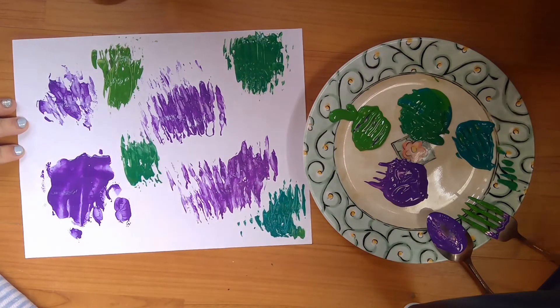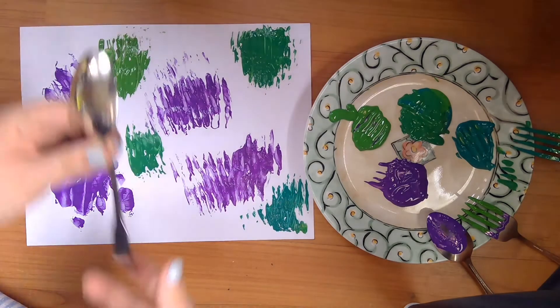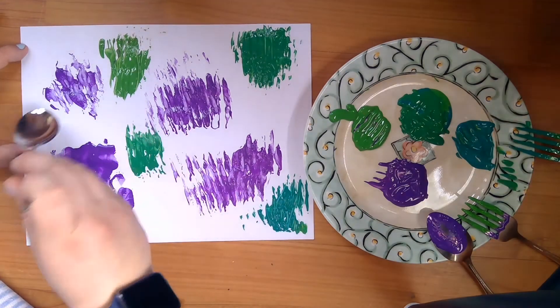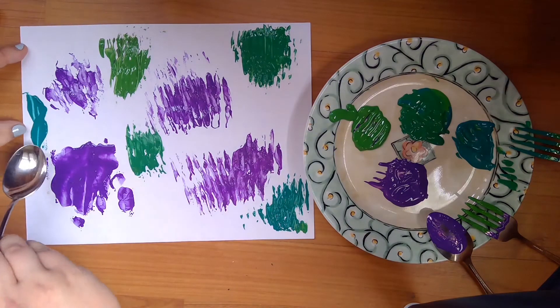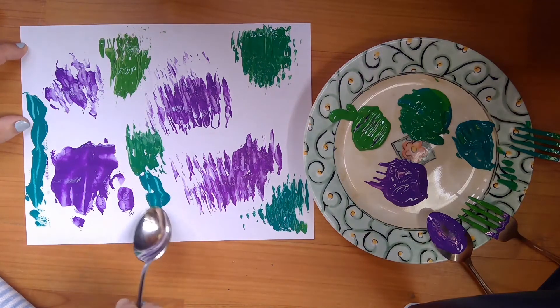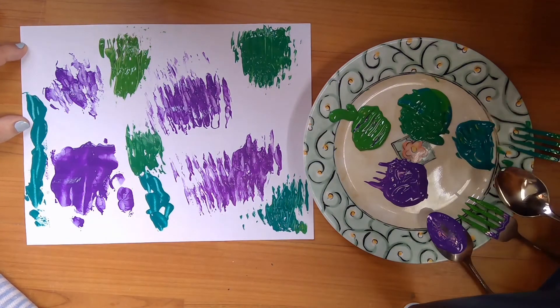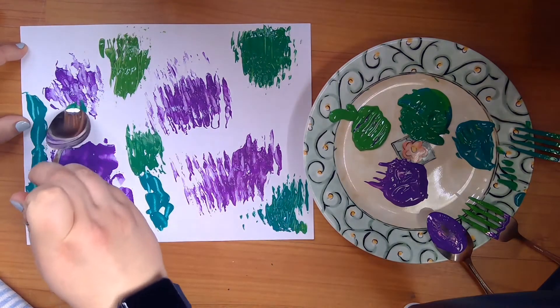I saw lots of green on my walk today — lots of plants growing, leaves growing, stems for the plants. So I'm just gonna start making those, doing some stems and some lines, different colored greens. A little light green, and then do it on purple.